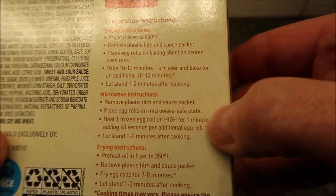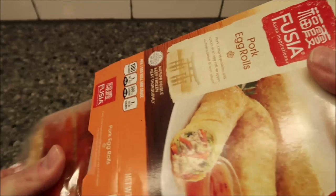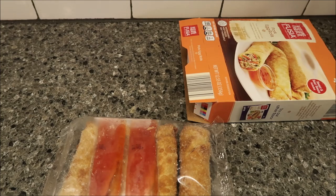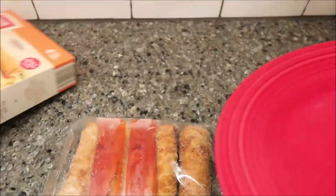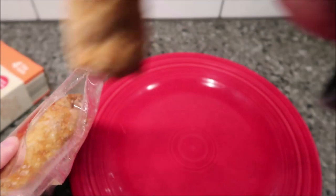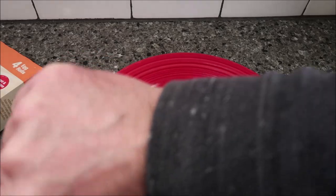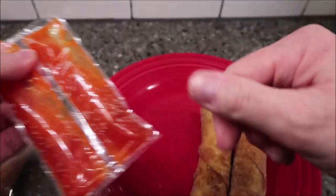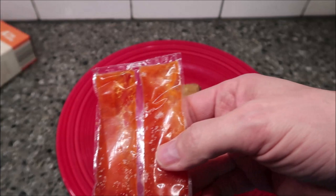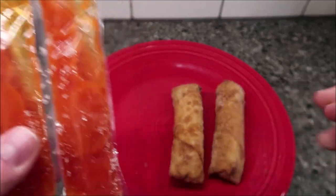The instructions don't say anything about the sauce packet, like putting it in hot water. I'm doing two egg rolls since there are two sauce packets. I'd recommend cutting the sauce packages apart and putting them in some warm water so the sauce flows out more easily — it's thick. The instructions don't mention this, but I'd still recommend it.